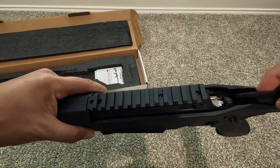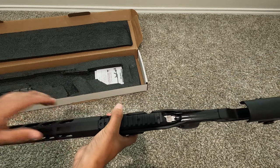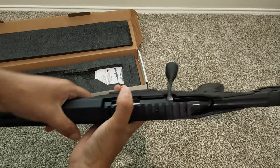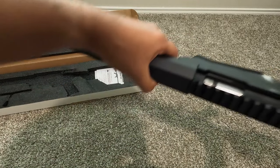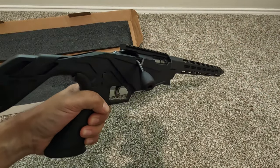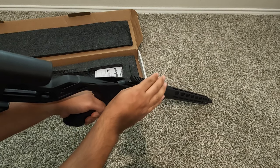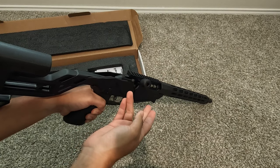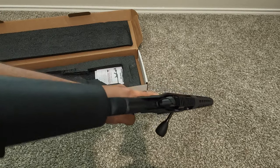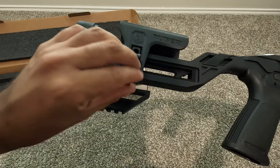Let me slide the bolt in real quick to show you. It's pretty easy to slide in. Racking it down is a little rough, but I've read online that it will get broken in as you use the firearm more. It does slide forward on its own — that's pretty smooth. You just really have to push it down. Pretty nice bolt.